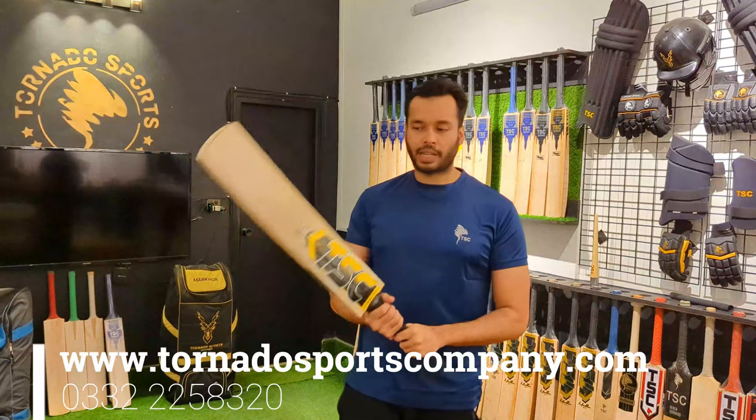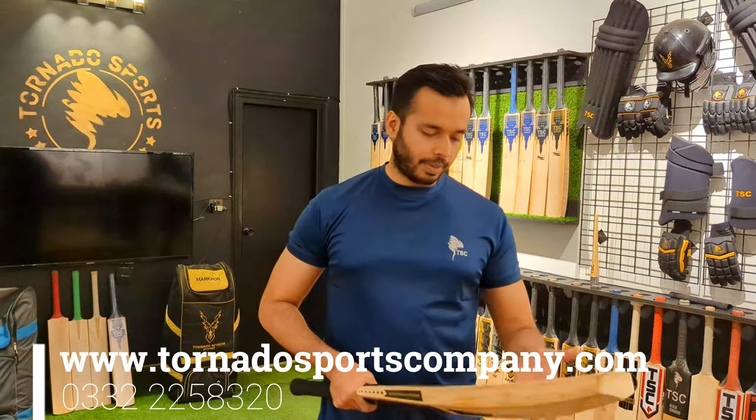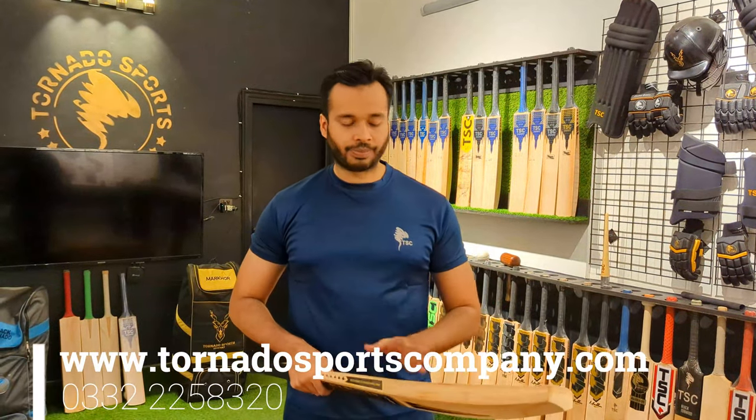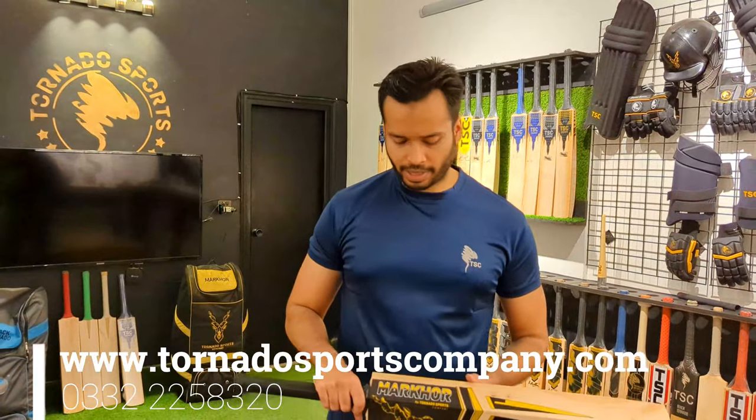In this way, we have other weights. We also have the same profile and upper grades. And in the Phoenix range, we also have the same weight. So if you want to buy it, you can contact us.